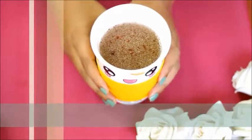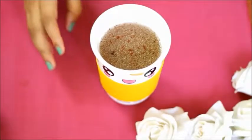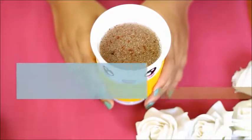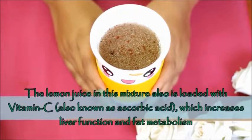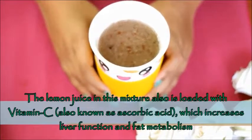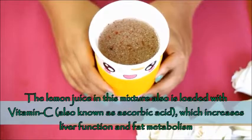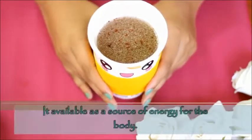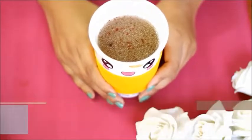In this fat cutter drink, lemon juice plays a very important role. Lemon juice contains ascorbic acid, which improves liver function and fat metabolism, and helps the body produce and provide energy.